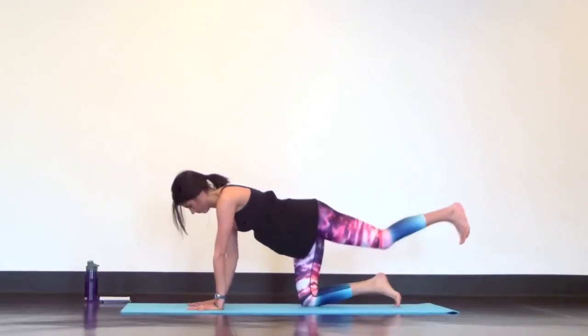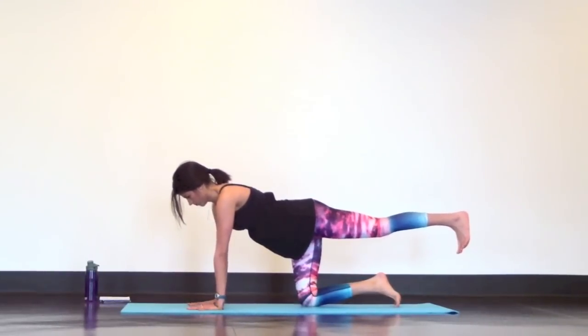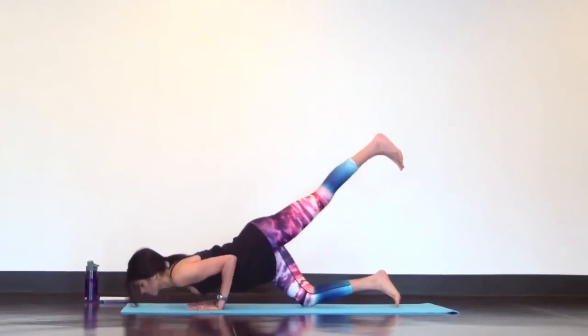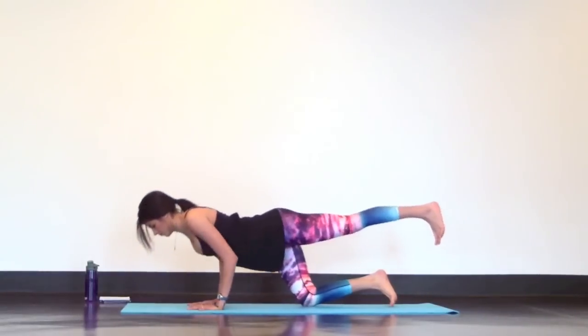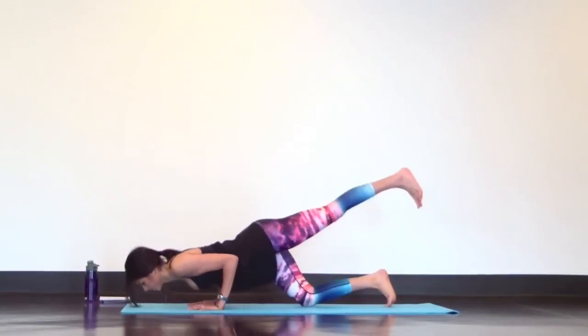Now just switch sides. Extend your left heel back, lower your chin down to touch the mat, then press back up. Exhale to lower, inhale to press back up. Slow and controlled.